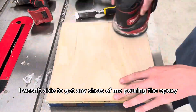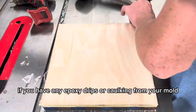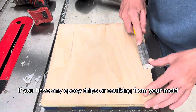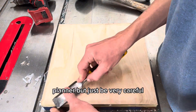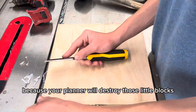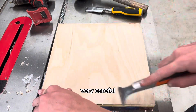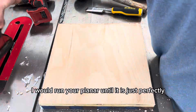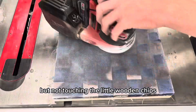Unfortunately I wasn't able to get any shots of me pouring the epoxy. Next, just clean up the underside if you have any epoxy drips or caulking from your mold. Once you have that cleaned up, run it through the planer — but be very careful, because your planer will destroy those little blocks. Run your planer until it is just perfectly taking off epoxy but not touching the little wooden pieces.